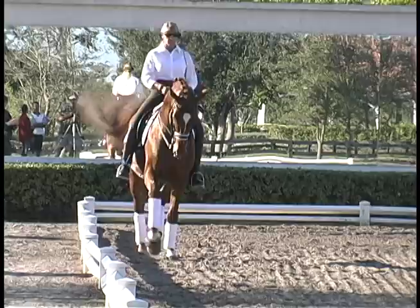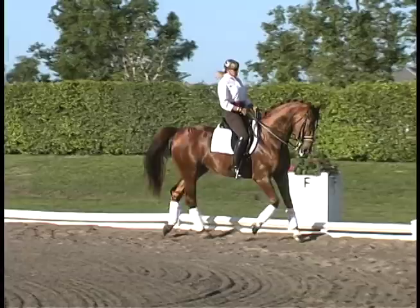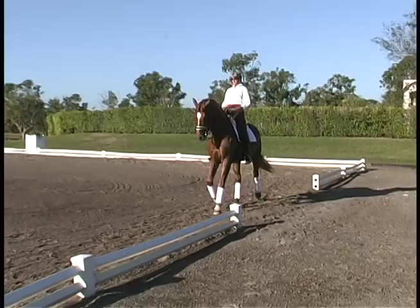Half hold, gentle. Yes. Soft. Open up. Open up. Wonderful. Very nice. Not too strong. Not too strong. Half hold and let go. Half hold and let go. Yes. Little bit shorter. Softer. Softer. Yes.